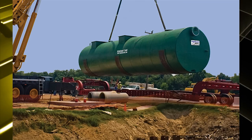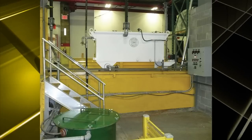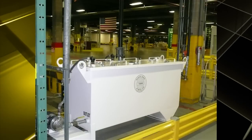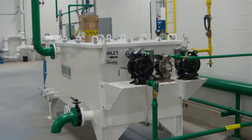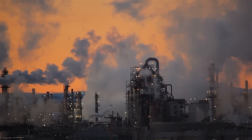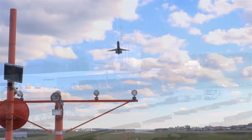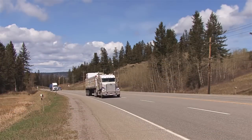Many industrial facilities require high efficiency oil water separators. Since developing our oil water separators in 1986, Highland Tank has installed separators for industrial applications including electric utilities and power plants, petroleum production facilities, airports, municipalities, and transportation companies.